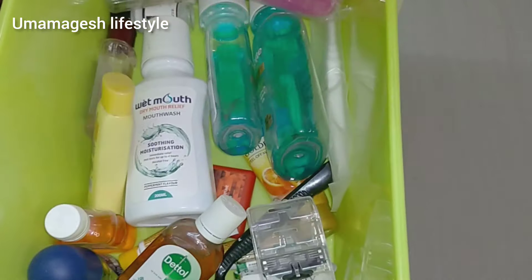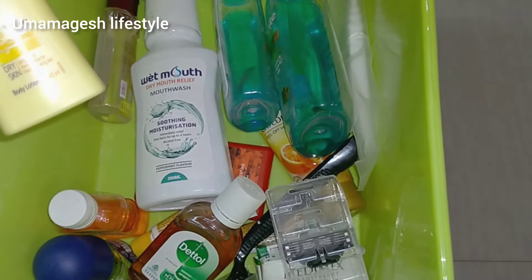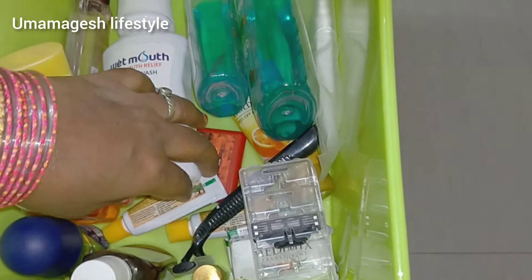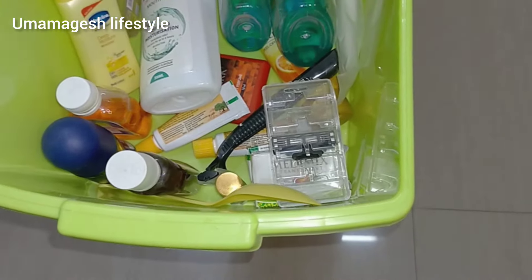Next is the sanitizer, the moisturizer, Vaseline, dead oil, moisturizer, and mouthwash. There is also paste and soap.